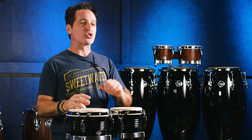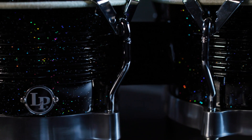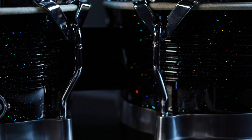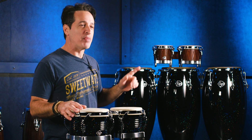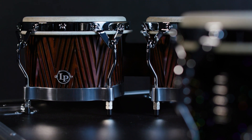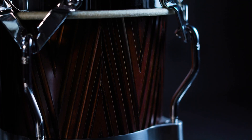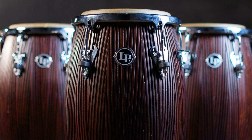To bring it all together, there are two fantastic Sweetwater exclusive colors. Right here in front of me is the black nebula finish — you can see the rainbow colored sparkles jumping off the shell, it's absolutely beautiful. And right there behind me is the red carved mango finish, a killer looking drum. They've sketched out notches in the shell, and they've done the same thing on the congas behind me. It is a fantastic visual feature.